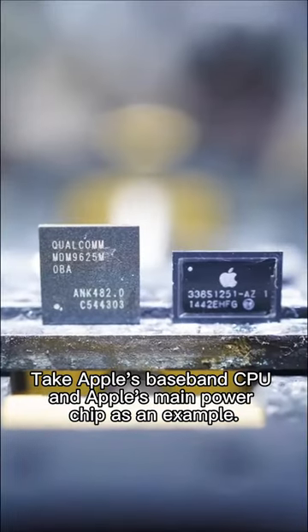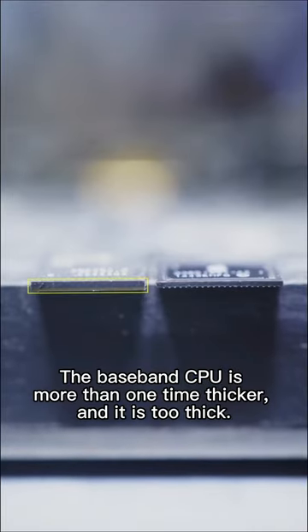Take Apple's baseband CPU and Apple's main power chip as an example. The baseband CPU is more than one time thicker — it is too thick.